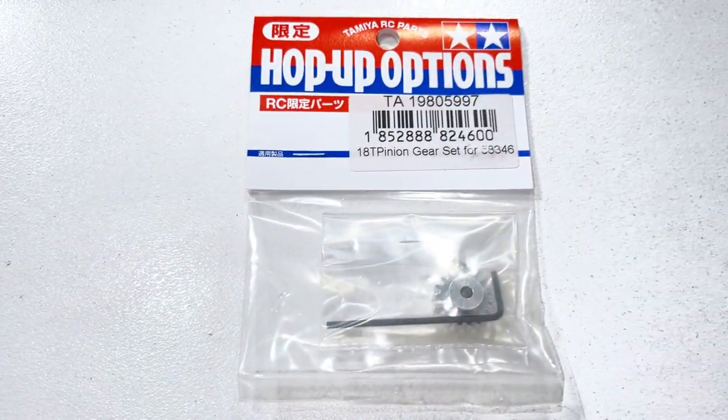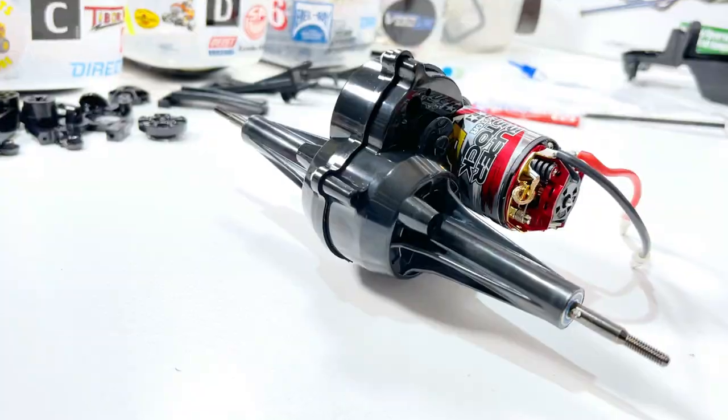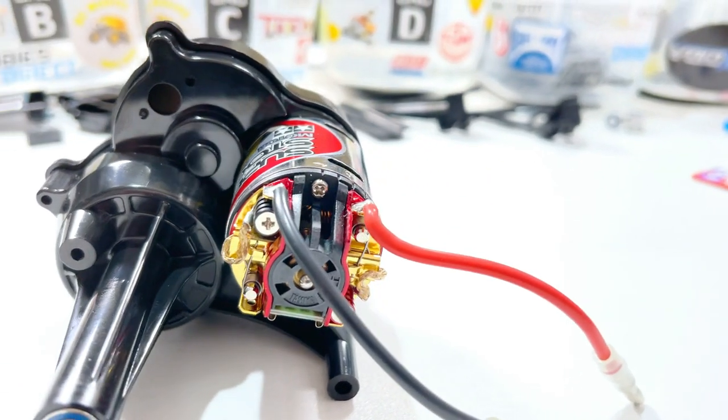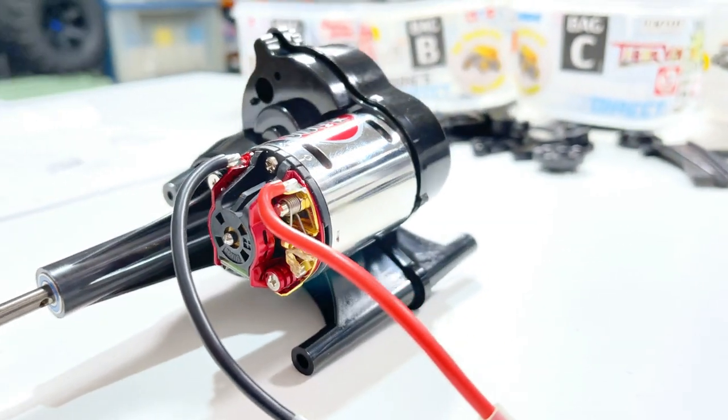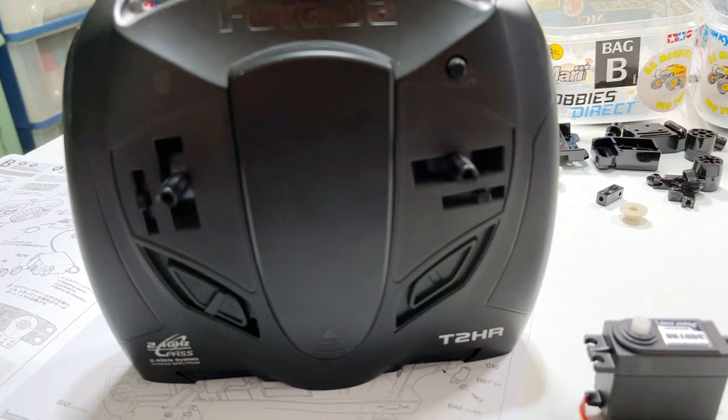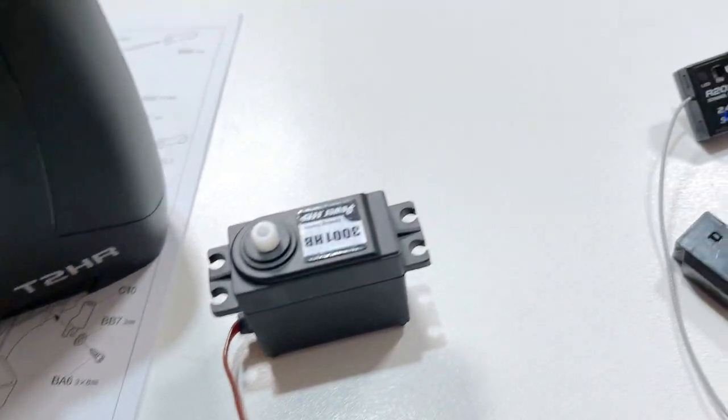I need an 18-tooth pinion gear to go with that, so I've gone and got the gearbox all together and put the motor in — should be a lot of fun with that and the 2S LiPo. I've got the Futaba 2HR stick radio there and we're ready to set up the radio.